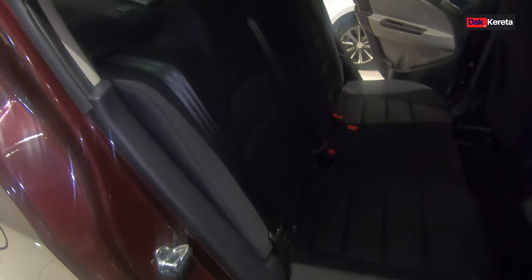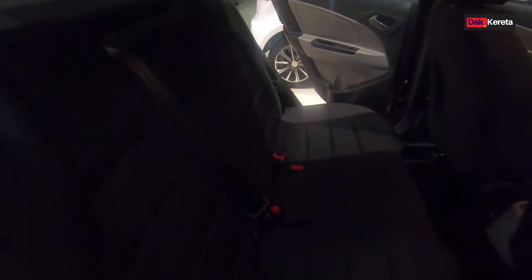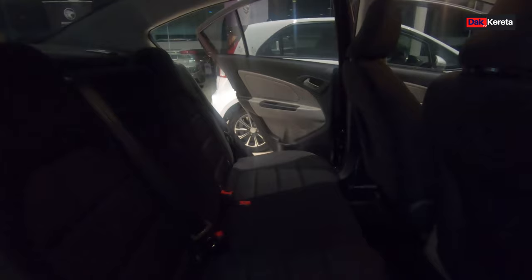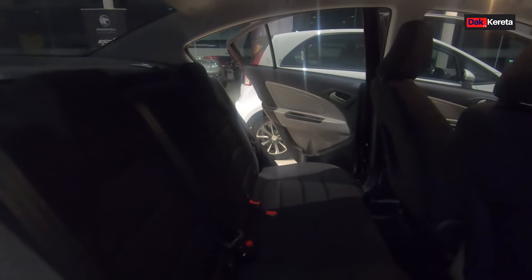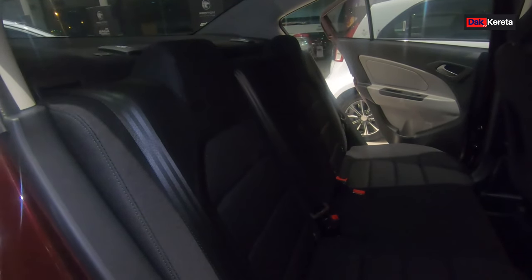Yang ni bagian belakang dia - kusyen dia semua fabric lah. Lepas tu dia ada terkeluar sikit macam ni, yang ni untuk keselesaan kita sebenarnya. Bagian belakang ni ada dua USB port untuk charging. Bagian dalam ni pun tinggi jugalah - orang dewasa yang tinggi 177 pun masih boleh duduk lagi kat belakang ni. Bagian belakang ni luas.